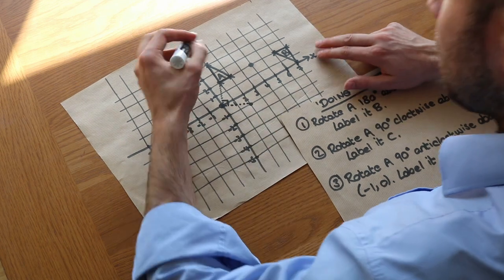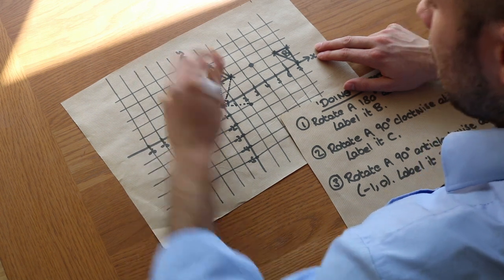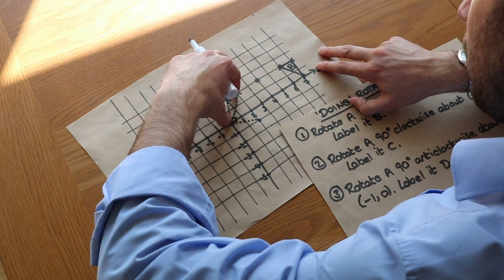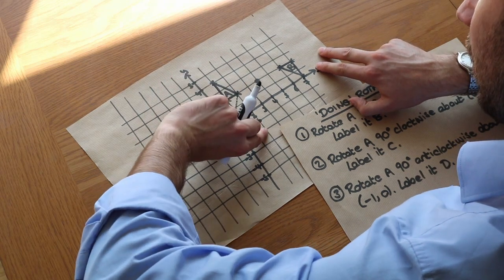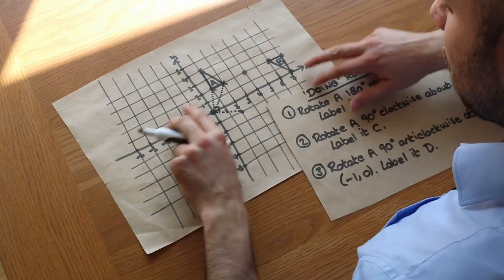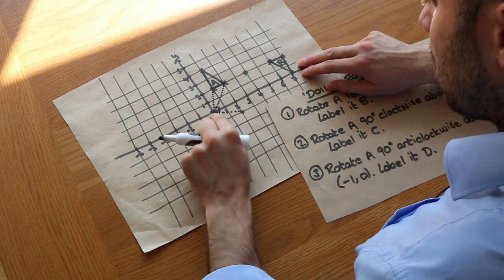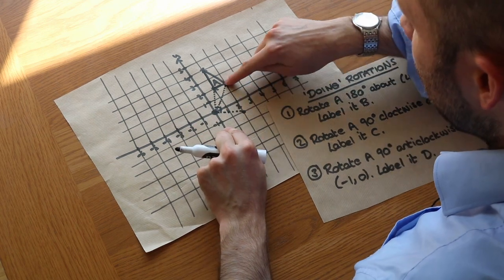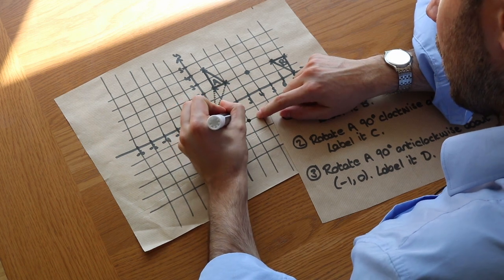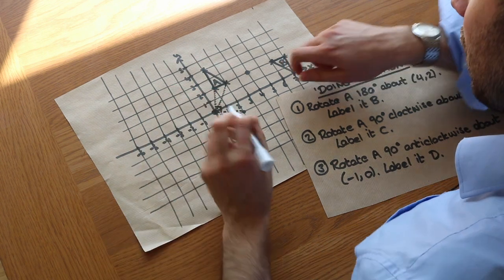Let's do the same thing for the next point. If you draw a line from the centre of rotation to this point, you might be able to see it ends up down here by spotting that right angle. But we'll do it by counts again: it's 2 right and 2 up — they swap. So the 2 right becomes 2 down, and the 2 up becomes 2 right. So it ends up here. If we draw that line, you can see it does indeed rotate to give that right angle.